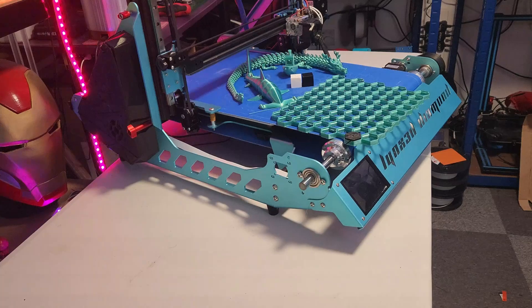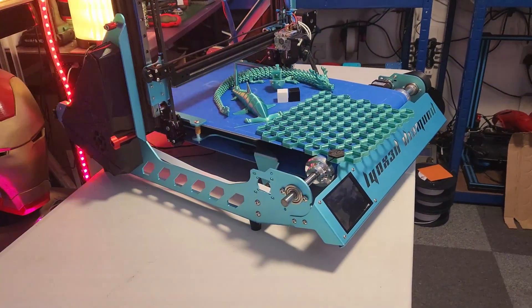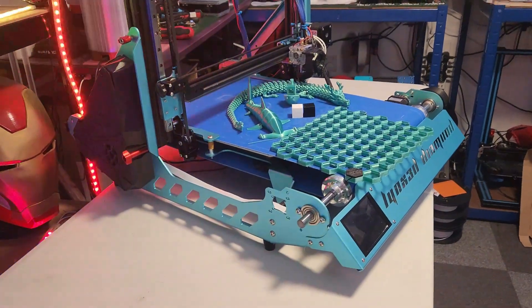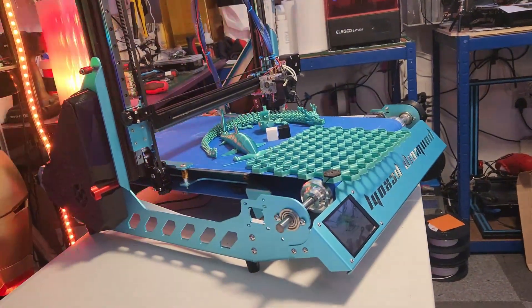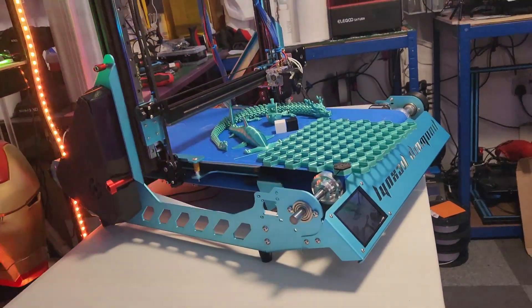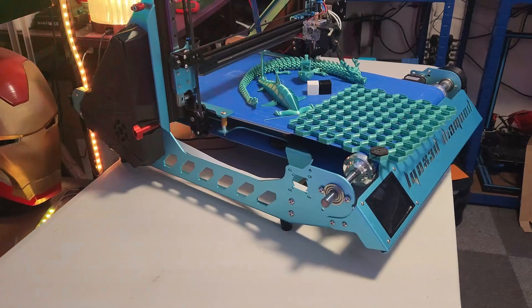Hey guys, Derek here. I've been a little busy recently so I haven't had any time to get content updated and uploaded. This is my latest project.